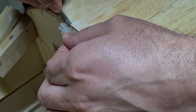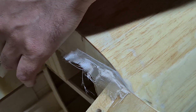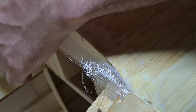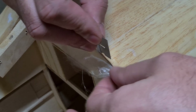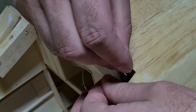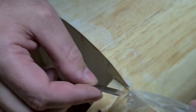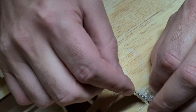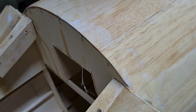Sometimes the epoxy can be a little bit thick and it might not be exactly smooth. But this is more of a way to get the majority of the glass on and not have to do a heap of sanding afterwards — even though we'll still have to do some sanding.